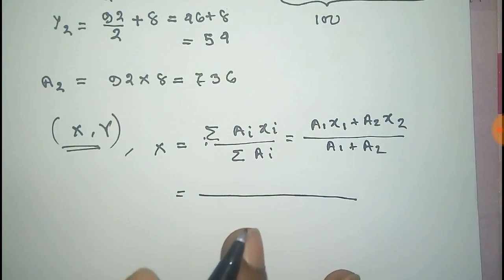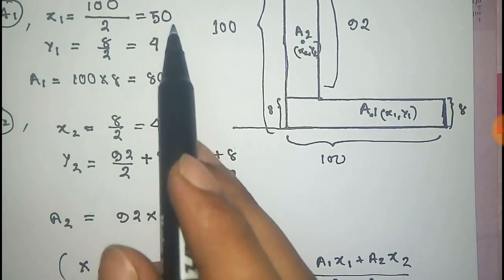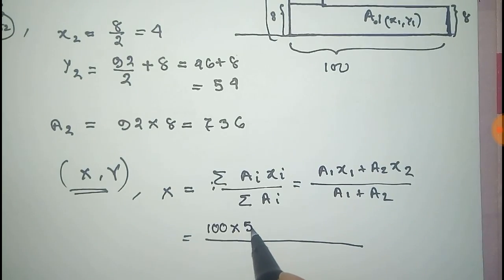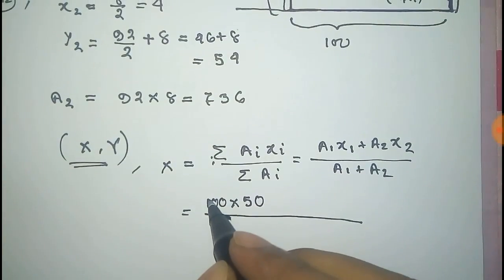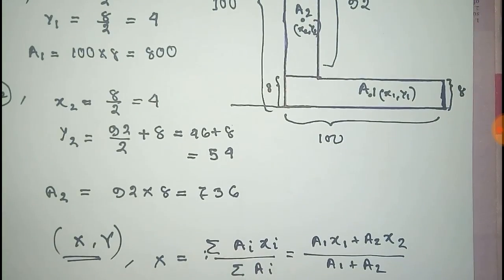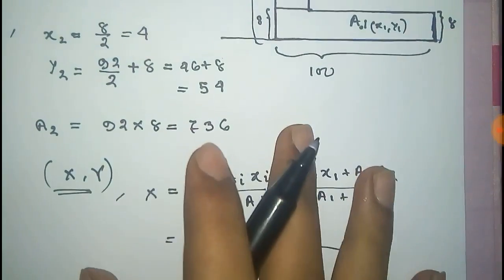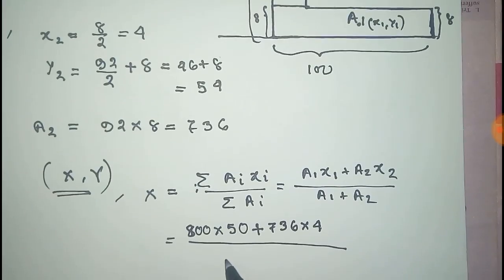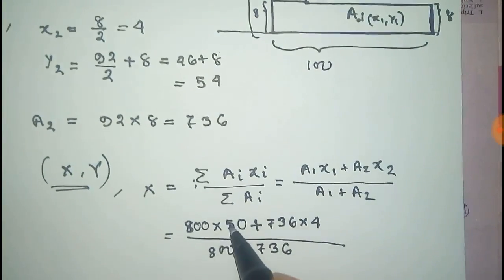Putting in the values: A1 is 800 and x1 is 50, plus A2 is 736 and x2 is 4, divided by A1 plus A2 which is 800 plus 736. After calculation we get the x-coordinate of the centroid.